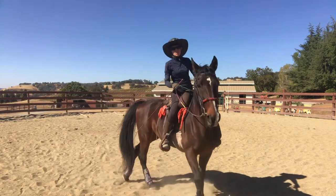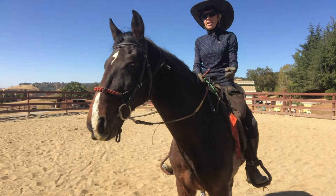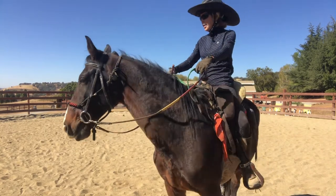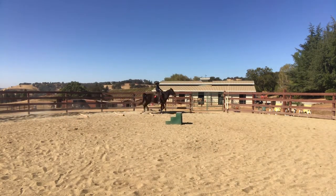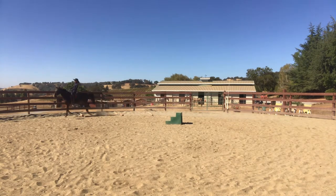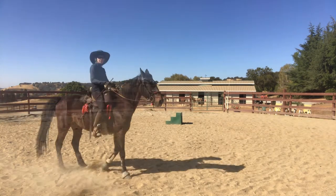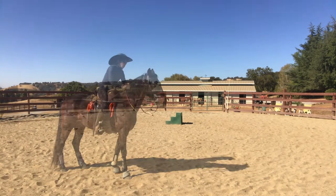Going to the left the way I just went, I asked him to canter with my opposite leg, which was my right leg. So now we're going to the right, I'm looking for the right lead, and I'm going to ask with my left leg. I don't know if he can catch all of that, but that time he tried to jump over it — he did a decent job.